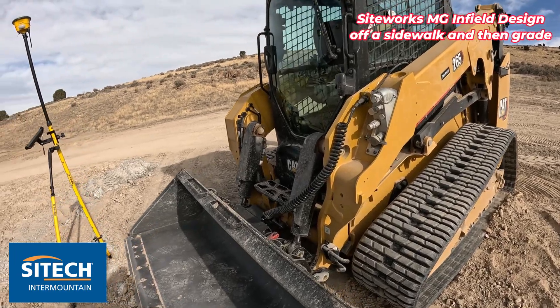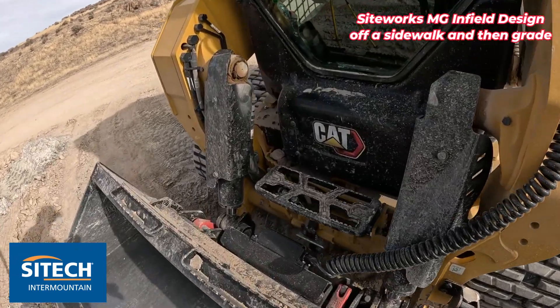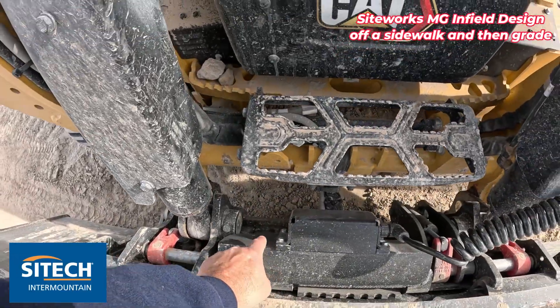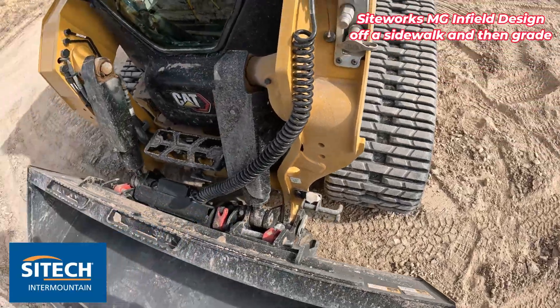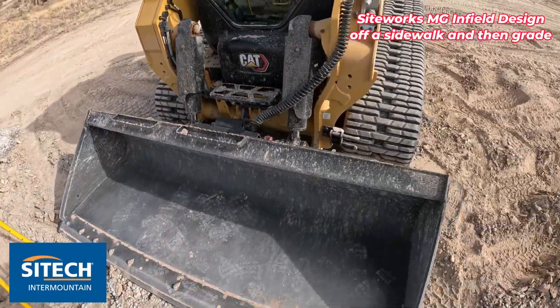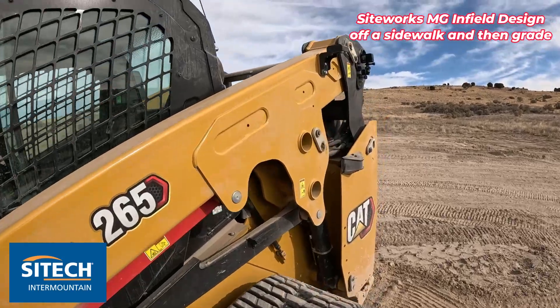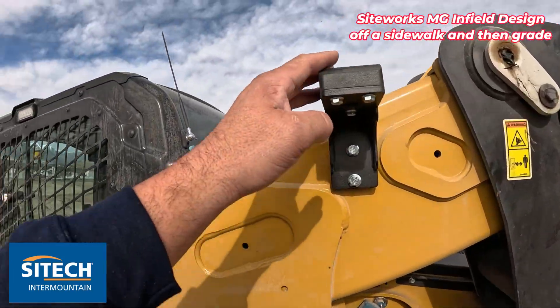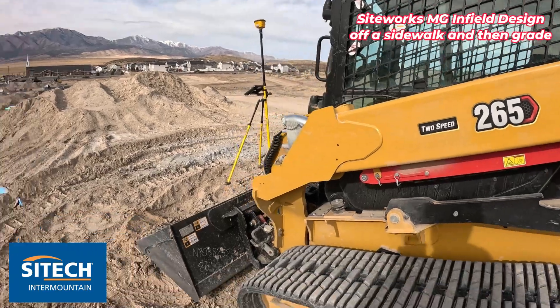If you haven't seen any other videos, we put the sensor on a bracket on the actual quick coupler back here, so it's tied to the machine and quick coupler and not on the back of the bucket, so he can switch between a couple different attachments. This is the bracket right back here, so we're going to shoot a quick infield design, throw it on the machine, and grade it.